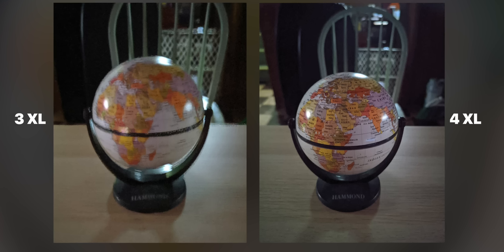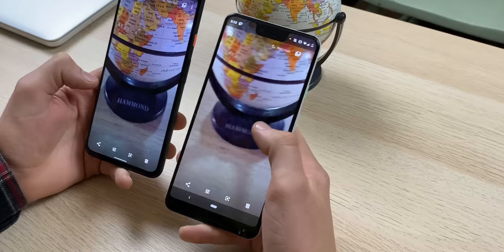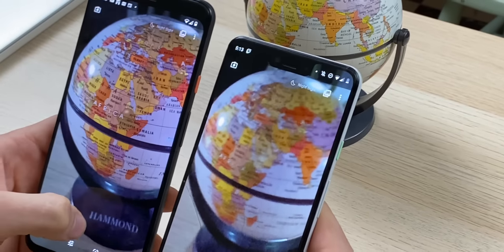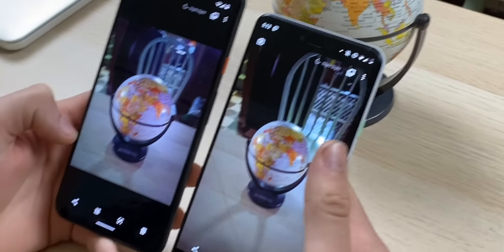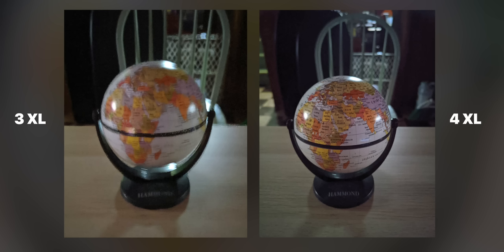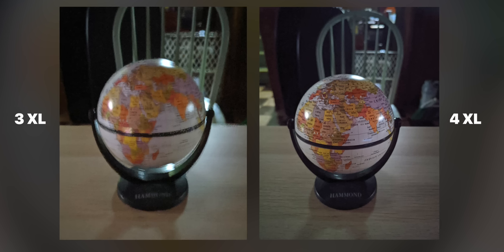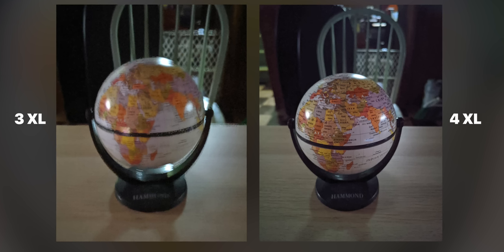Night Sight 2.0 is definitely much better. Especially looking at the text — you can read it clearly on the 4. If you were to look at the 3's version and didn't know what it said, you could barely make it out. And that was a controlled environment — he had the same shakiness, same lighting, no difference — which just goes to show how much better it is.